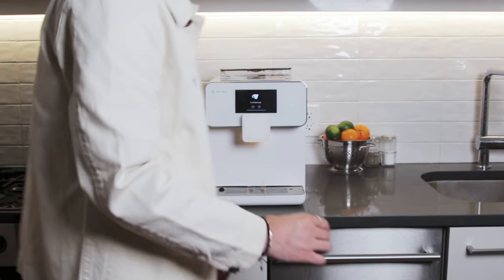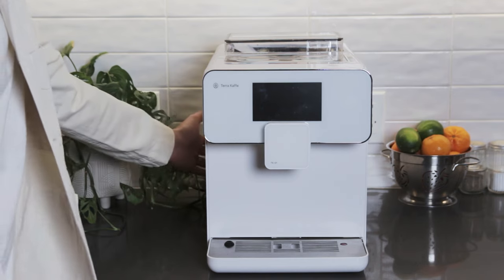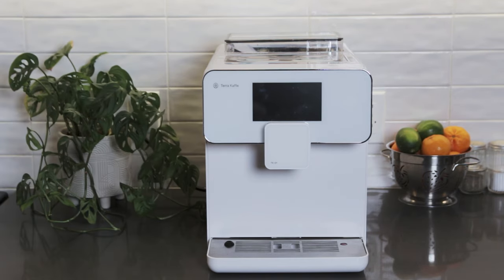This is TK1, an all-in-one home espresso machine. We'll get the TK1 powered up by plugging it in and pressing the power switch on the back. Now let's get the TK1 ready to brew.